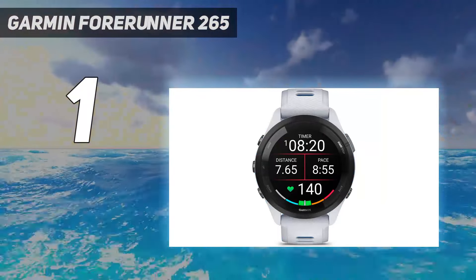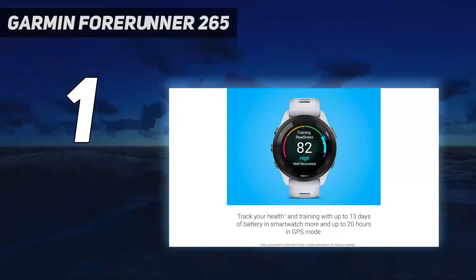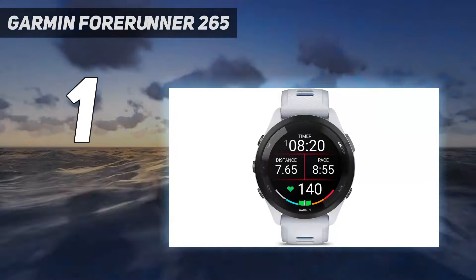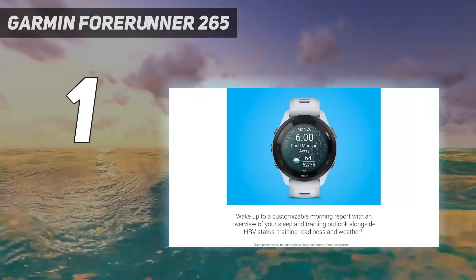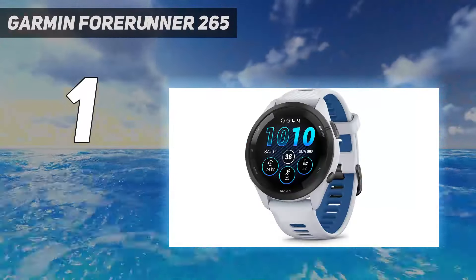Design: Like all of Garmin's touchscreen watches, the touchscreen is automatically disabled in sports modes, meaning you can still navigate around the watch using the buttons — 3 on the left and 2 on the right. This makes it easier to start, stop, and pause the watch with sweaty fingers or when wearing gloves.